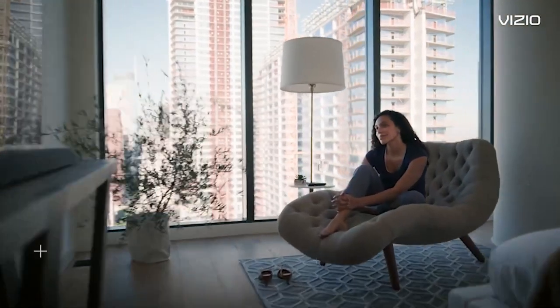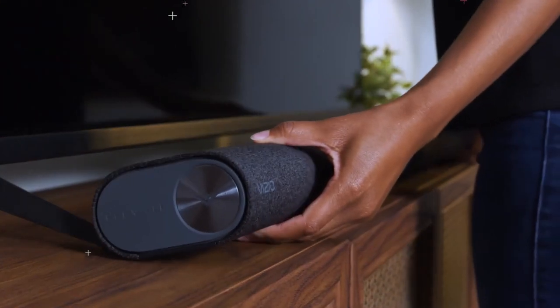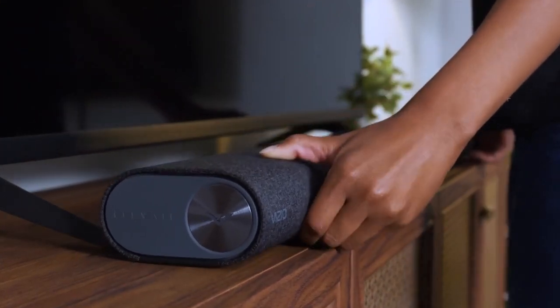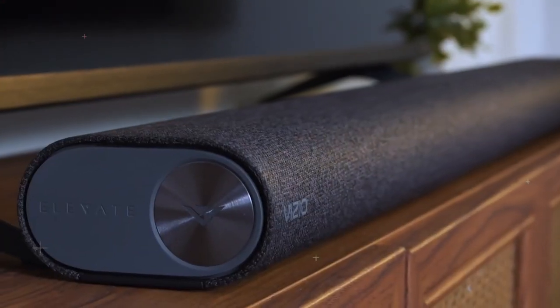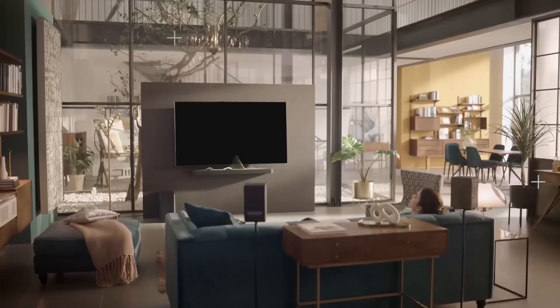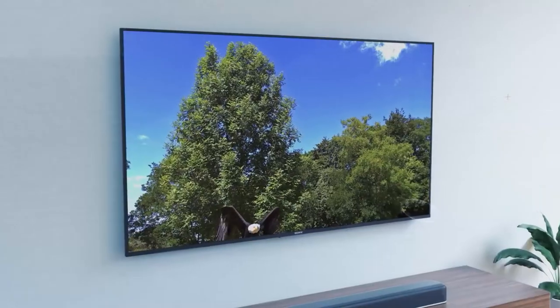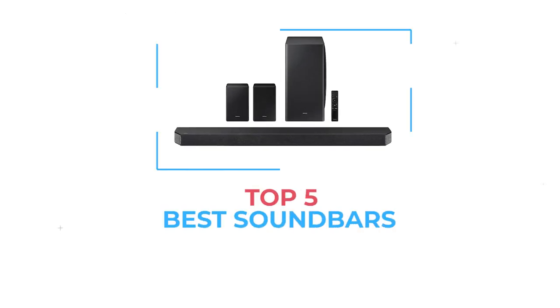You probably already shelled out good money for a nice big TV, and maybe a streaming gadget to play your Netflix. But it doesn't matter how large your screen is or how much it cost — the speakers in your TV probably sound awful. You'd be surprised how much more you enjoy those shows with a halfway decent soundbar or surround system hooked up to your TV. Explosions pop, dialogue sounds far crisper, and you may even notice sonic details in your favorite films that you've never picked up before.